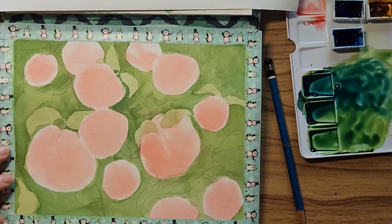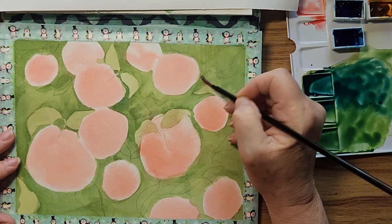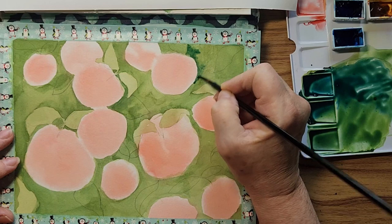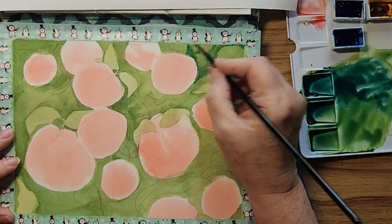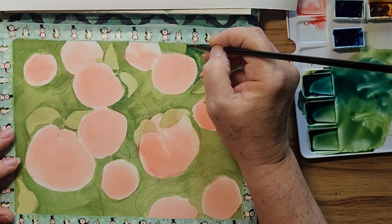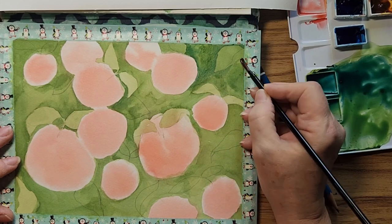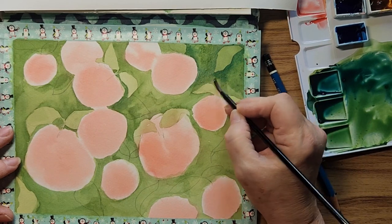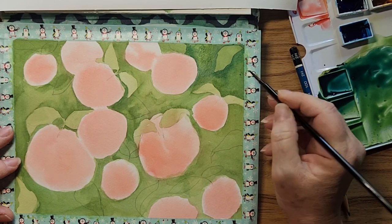I'm going to wet first — wet the area. I'm going to go around my leaf here and I can drop some of that other green in here. Now I'm wetting this area, making sure the line that I finished with is still wet so I don't get any hard lines. Going in with a bit warmer one — it's not that warm but it's a tiny bit more yellowy.